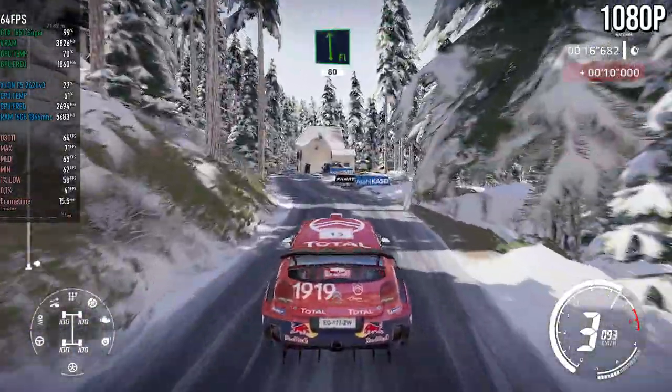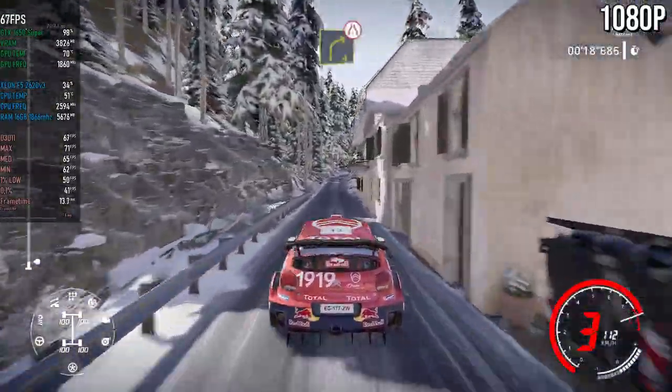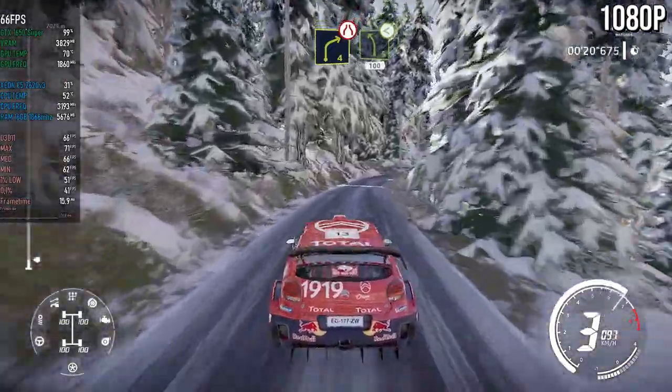Narrowed, 80. Caution, right four, narrowed, into left five, opens long, 100.